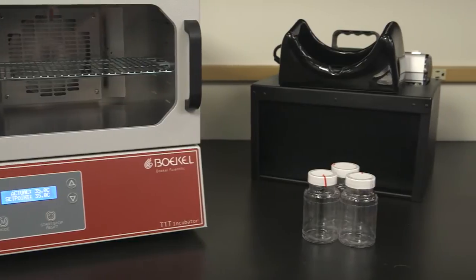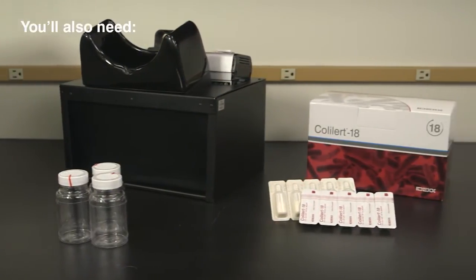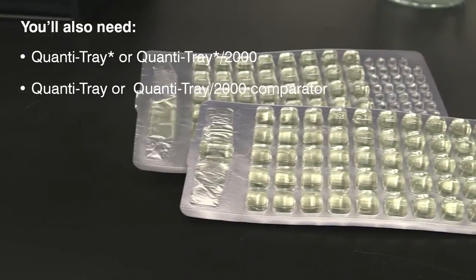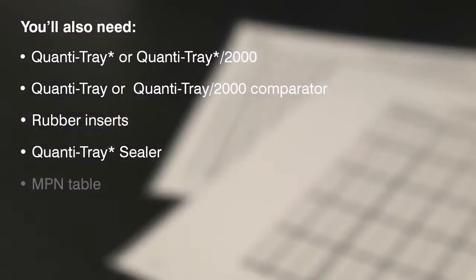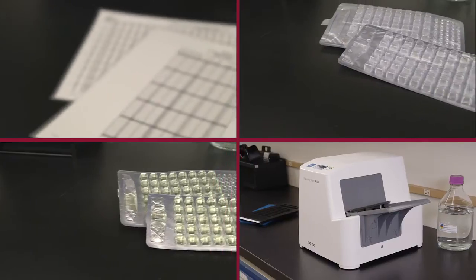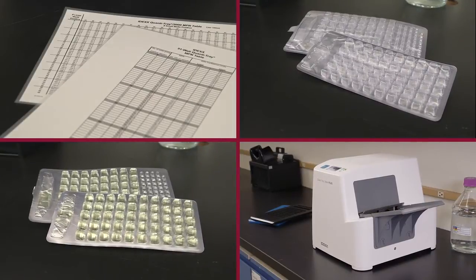In addition to the materials used for presence-absence detection, for quantification you will need a QuantaTray or QuantaTray 2000, a QuantaTray comparator, QuantaTray rubber inserts, a QuantaTray sealer, and the included most probable number table or the IDEXX automated MPN generator program found at IDEXX.com. All of these items are included in the QuantaTray system and are available from IDEXX.